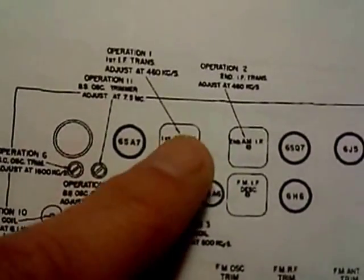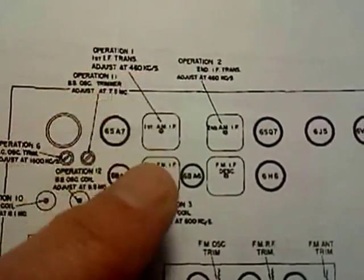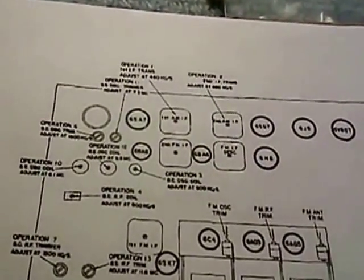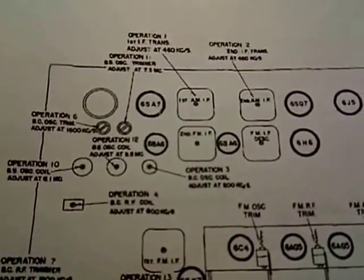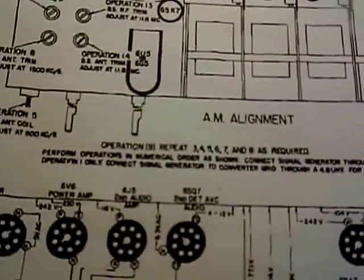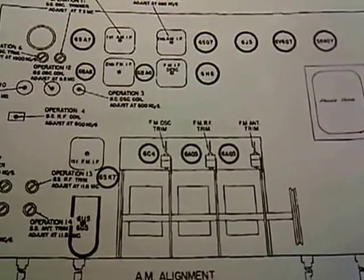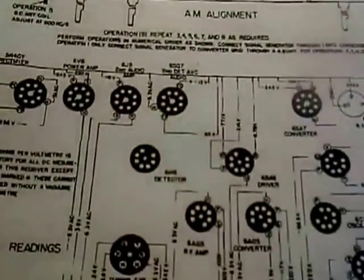The first operation is the IF transformer — it says adjust at 460 kilocycles. So it sounds like it could be connected to the converter grid too, and I don't understand why they say don't do that without saying where to connect it. I could throw it on the antenna and just feed it in that way and see if the IF signal makes it through. It's just a little unnerving to read instructions that seem to have holes in them and leave you to read between the lines.